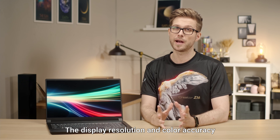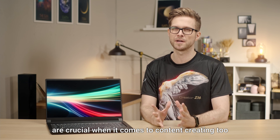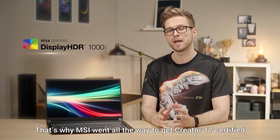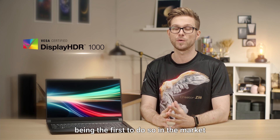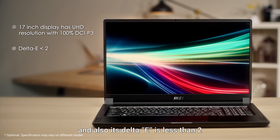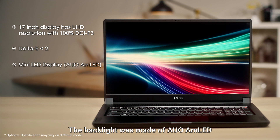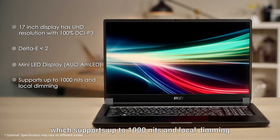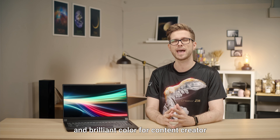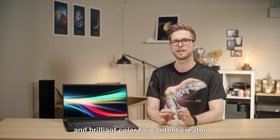Display resolution and color accuracy are crucial when it comes to content creation. That's why MSI went all the way to get Creator 17 certified by VESA Display HDR 1000, being the first to do so in the market. The 17-inch display has UHD resolution with 100% DCI-P3 and a Delta E of less than 2. The backlight is made of AUO mini LED which supports up to 1000 nits and local dimming, delivering accurate and brilliant color for content creators.